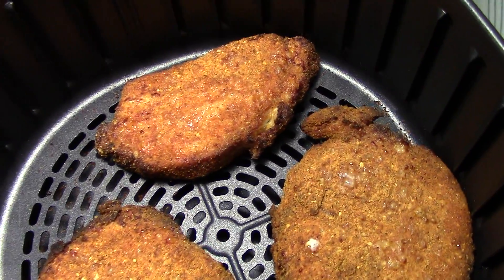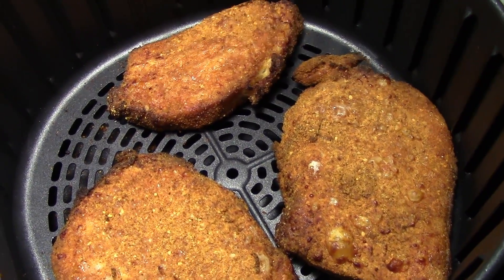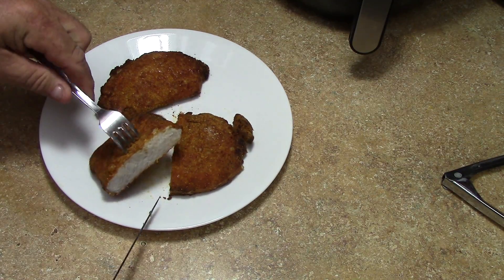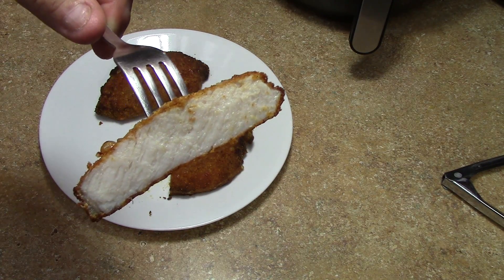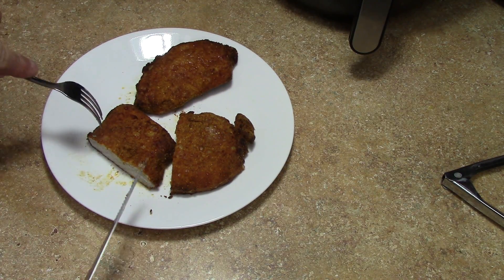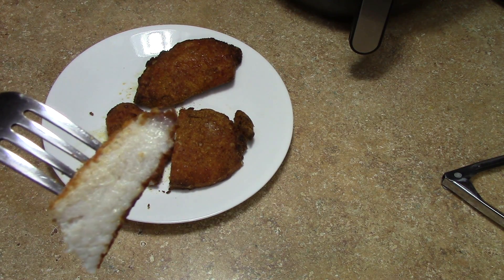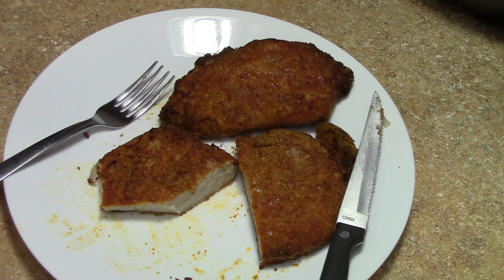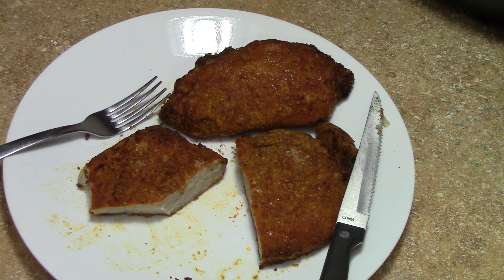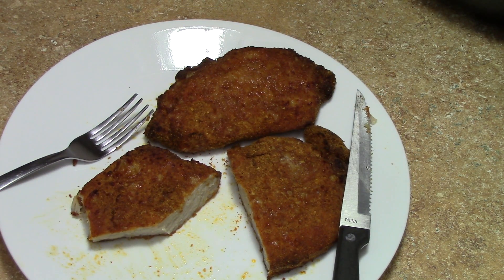Yeah, here to sizzle — plate them up. Cut into one here to show you. Mm-hmm, perfect, you see? I think the cheese made it not as crunchy, but you can see it's pretty crispy on the outside. It's still good, just not as crunchy. So next time, skip the cheese if you want. Just trying something different. Thanks for watching.